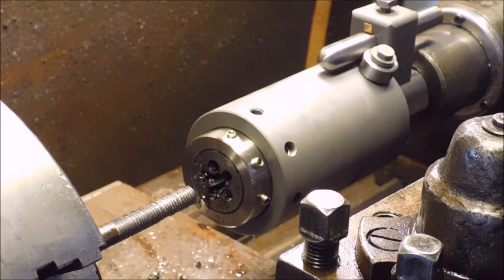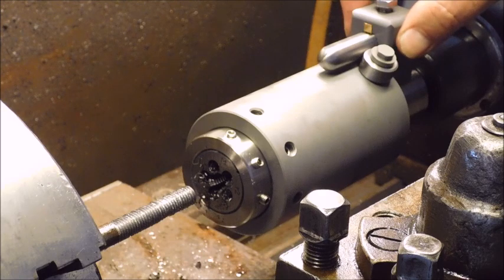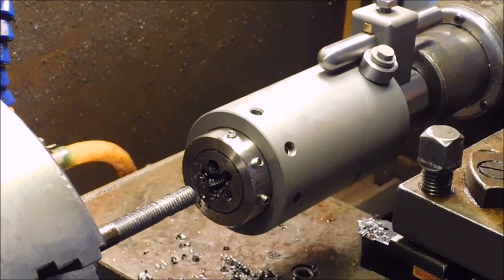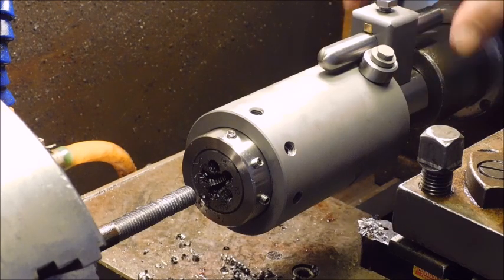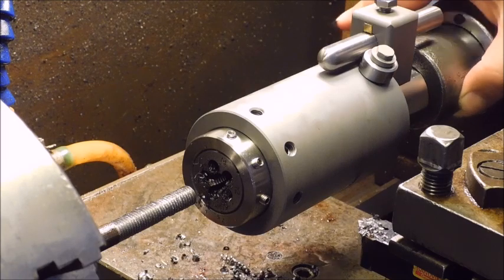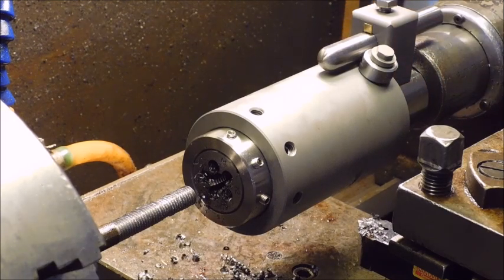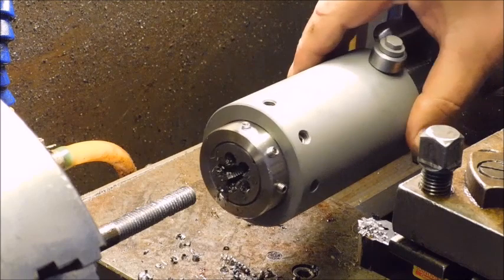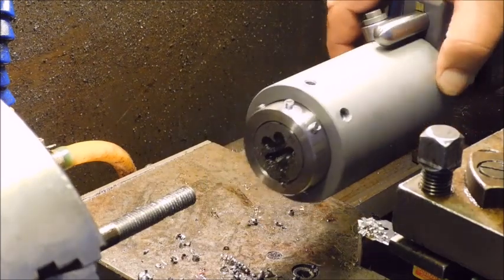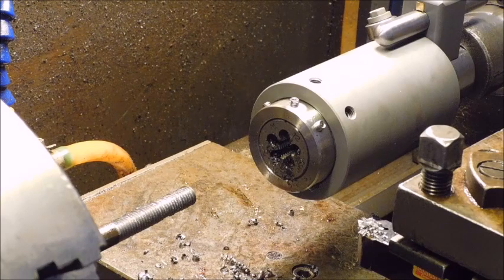I could make some arrangement here that goes down on this, or make some support down here to the cross slide. I could make some slots here and then screw some keyways onto here that go in the slots in the barrel. There are a lot of possibilities, but it has to be done. This arrangement simply doesn't work. I'll come back when I have a solution.